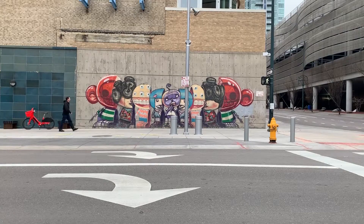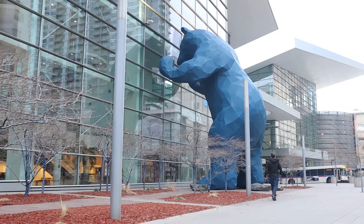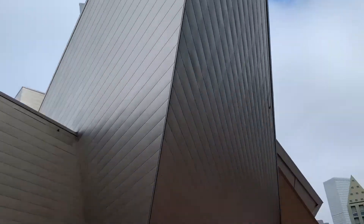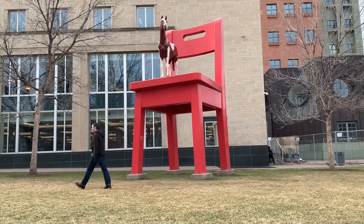Don't talk back. You just put on your coat and hat and walk yourself to the laundromat. And when you finish doing that, bring in the dog and put out the cat. Don't talk back.